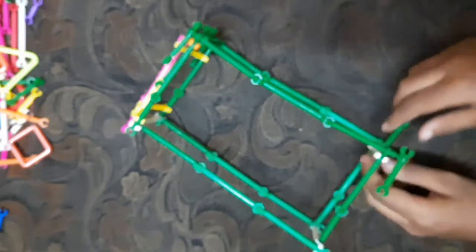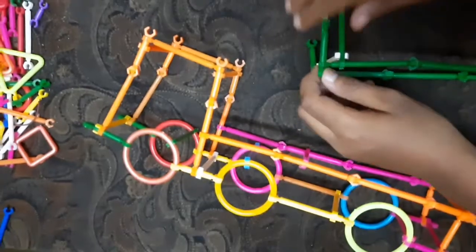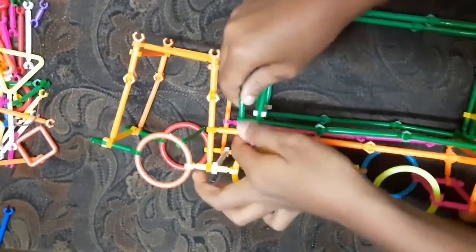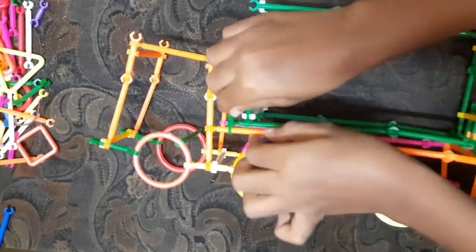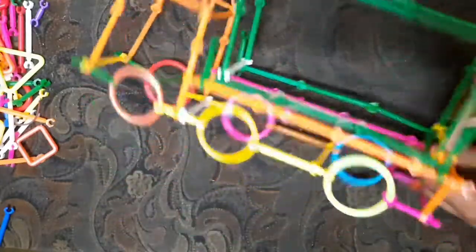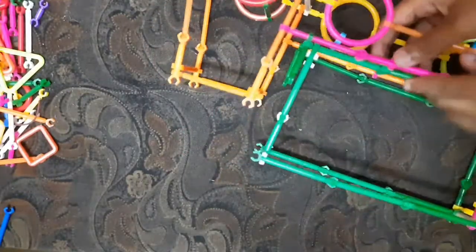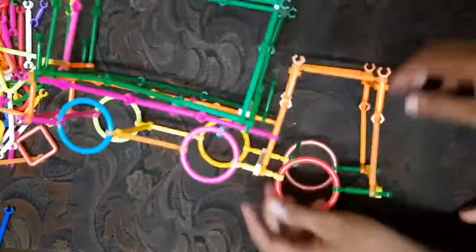Now we are going to show you how to do this video. We are going to show you the container. The container is a place to put things in. When I'm in the kitchen I'll try to put the container — I'll put it here. Now the container is ready. Please comment.